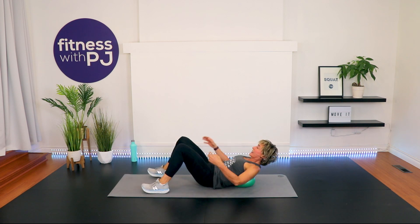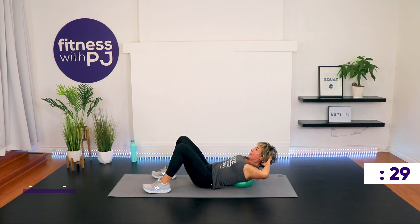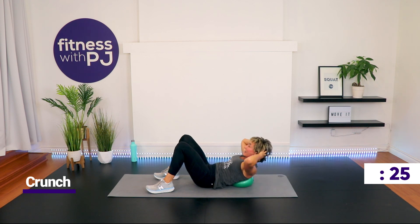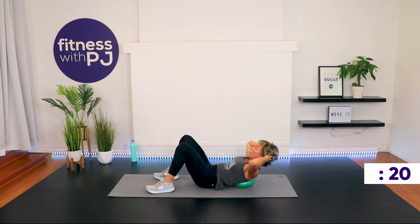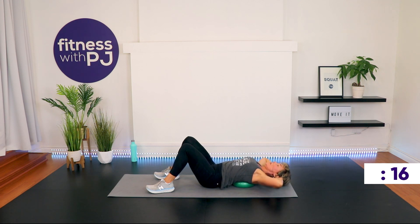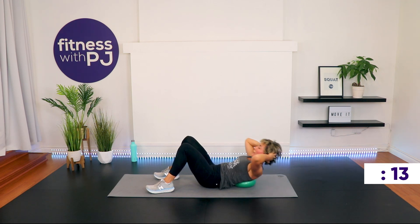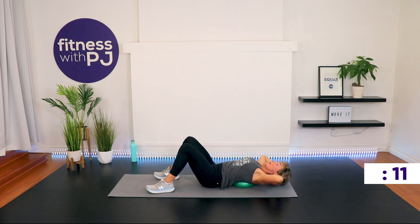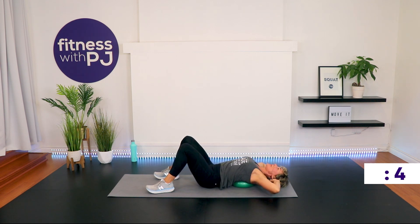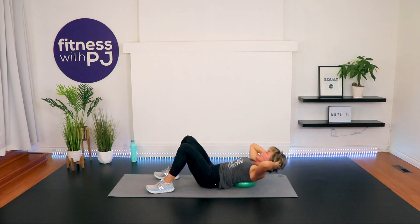Here we go. Shoulder blades — yes. Head supported — yes. Knees bent — yes. Crunch! Exhale as you lift. This one is bloody brutal. I think I'm going to complain to management about the programming on this workout. Time!